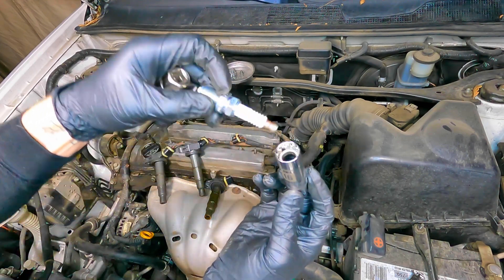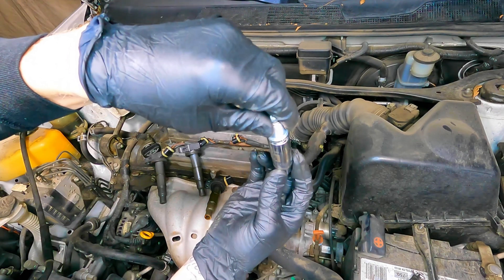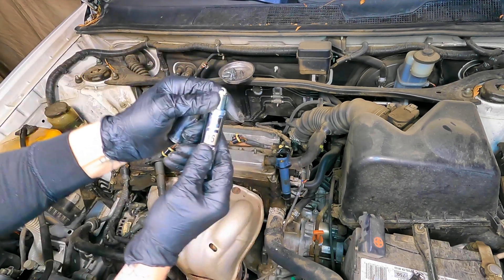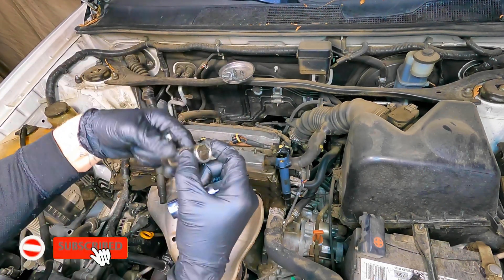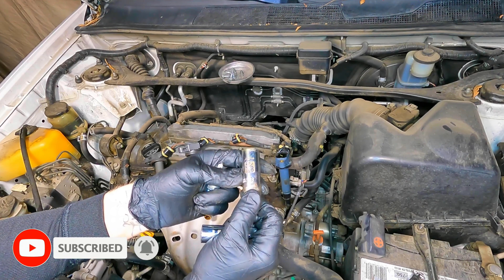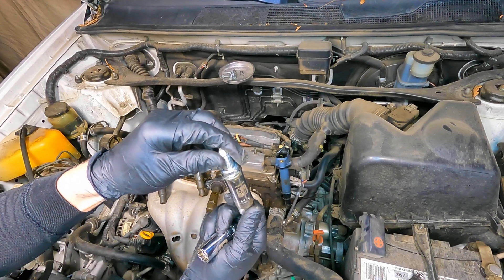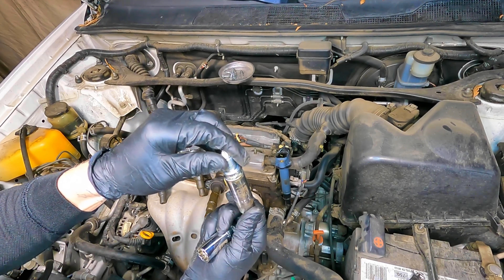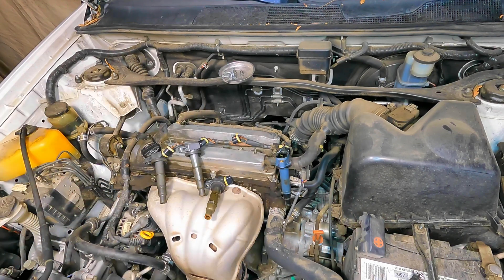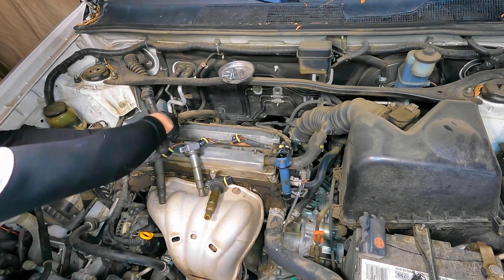I'm using a 16 millimeter spark plug socket that has a magnet in it. I just wanted to show you that a 5/8 spark plug socket does work too — I don't see why it would be much of an issue; if you know why, comment below. I do prefer using spark plug sockets with magnets — it's a lot easier to remove the spark plug. If you need a spark plug socket set, check the link in the description.